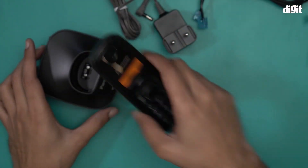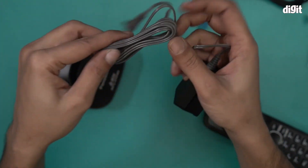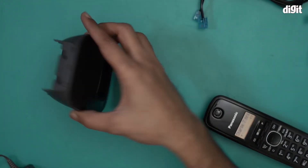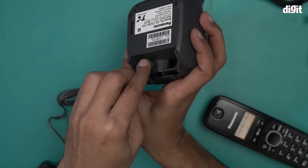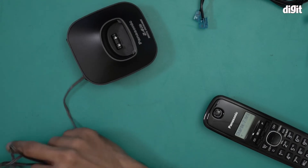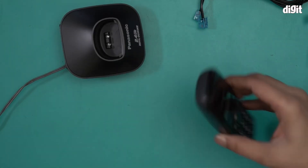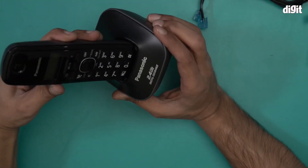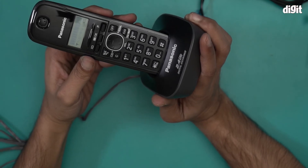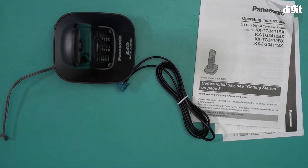Putting it on charge is pretty simple. You have to make sure the charging base is connected to a power source. Also notice that this cable is pretty long — it's almost two meters in length. The cable goes in over here like so, and then we connect it to a power outlet and charge the phone by placing it inside. It's now basically charging. You can tell it has very little charge so it's charging pretty slowly. So this is what you'll find inside the box containing the Panasonic 3411 digital cordless phone, model number KXDG3411SX. Thank you for watching.